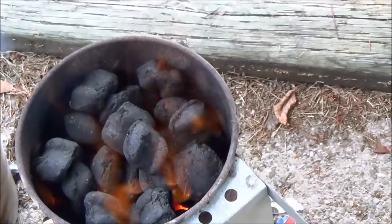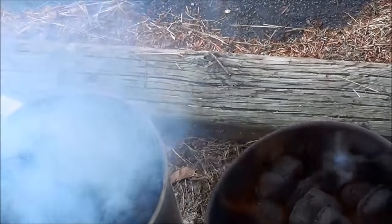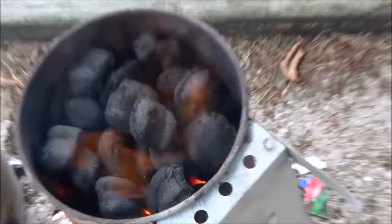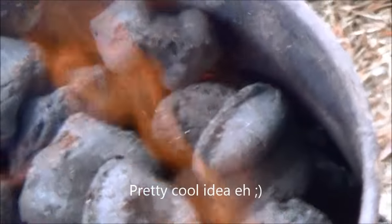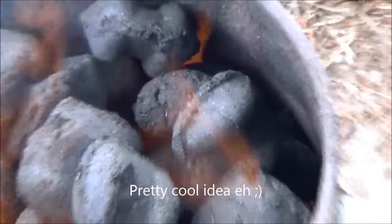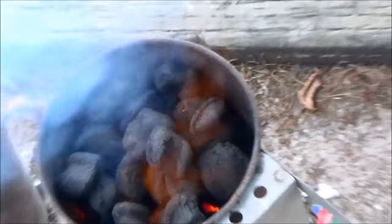So here it is after 10 minutes — the flames are coming up now. We've got smoke on that one, it's catching. My gosh, a lot of smoke. Zoom in here. So that's what happens: it starts to catch at the bottom and then it ignites the rest of them. And once those turn red hot, we're ready to barbecue.